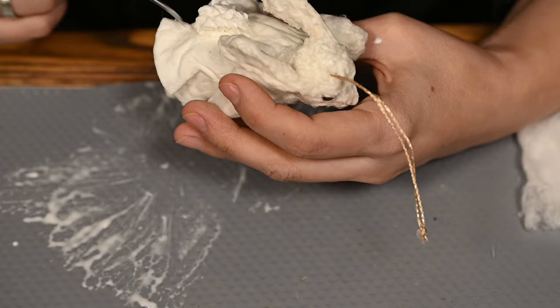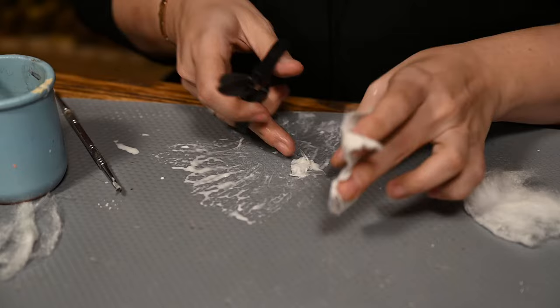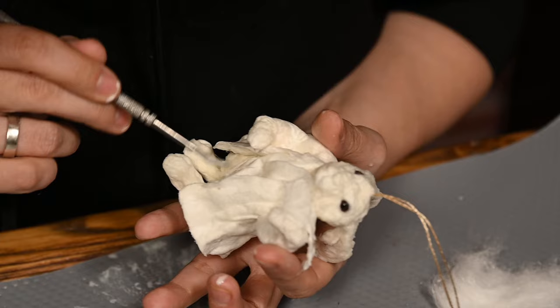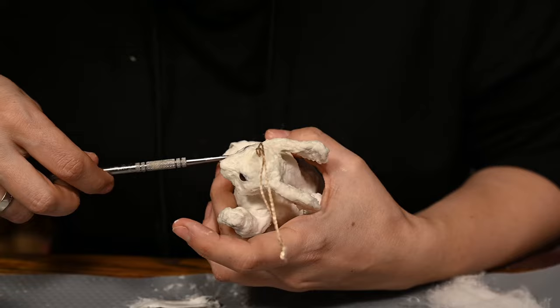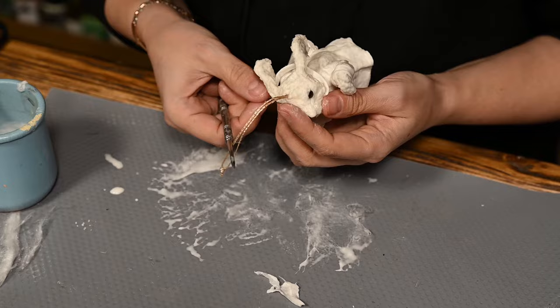I'd forgotten about the vest, so I'm soaking a thin layer of cotton with glue, cutting it with scissors into the vest front, and attaching it onto the rabbit's chest. I'm also making the cuffs and the collar for the coat out of thin cotton ribbons, and finally I'm adding a little necktie.